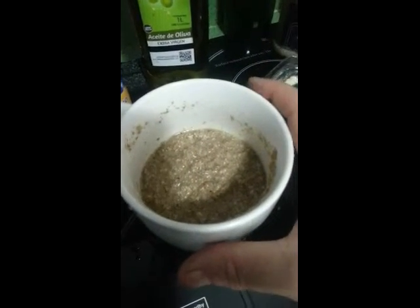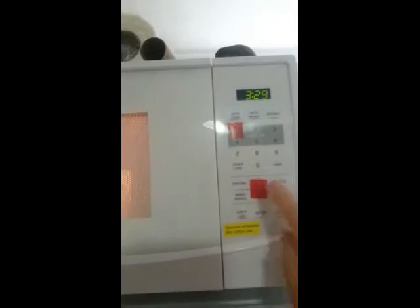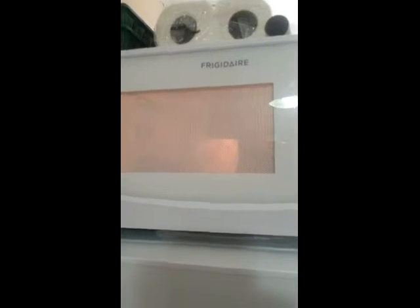Now, this is the easy bit. You go to the microwave, open the microwave door, stick the cup with your ingredients in — remember it's about halfway up. There we go, put it in. And then press three and a half minutes for that amount. I'll come back when that's done and show you what it's like.